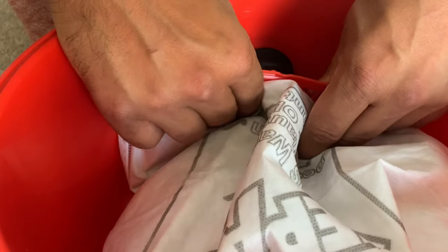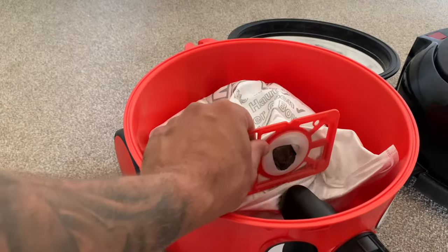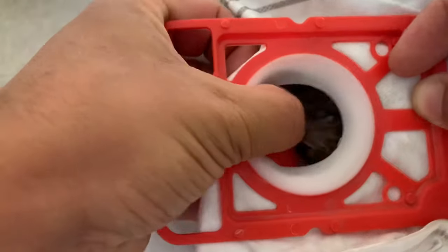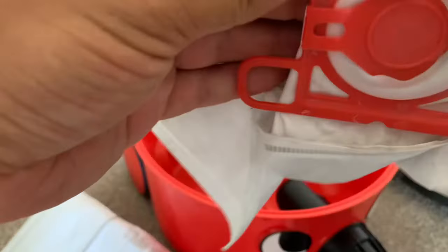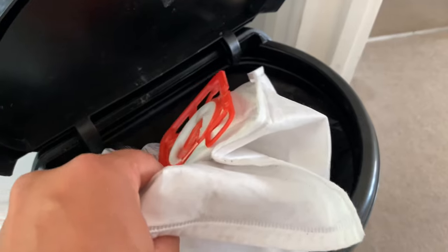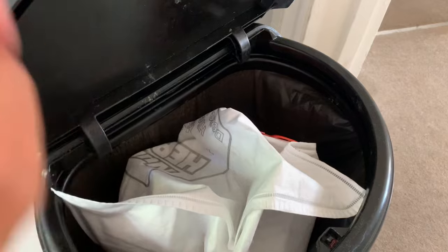Pull the bag off the bag holder, and then the important bit: you will see there's a flap that you can close over the hole on the bag. This keeps all the dust inside the bag, meaning that when you go to the bin with it you're not going to make a mess with all the dust escaping.